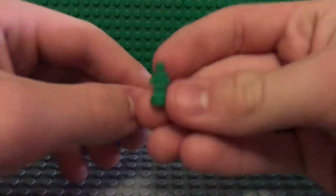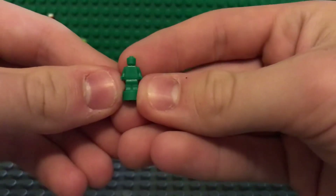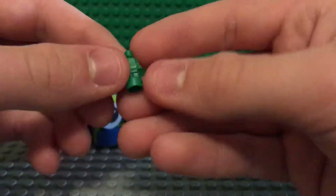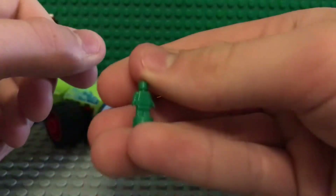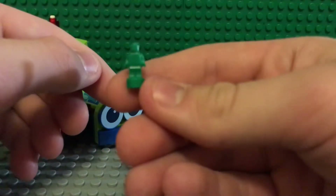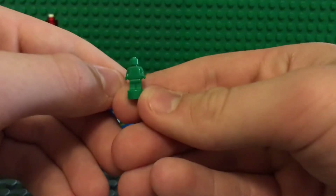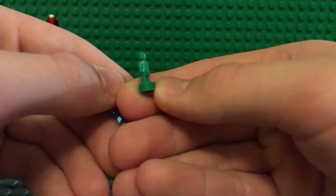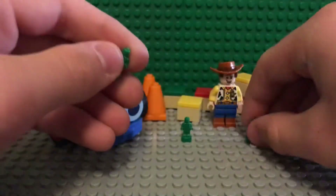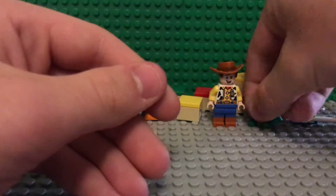Here is the little microfig soldier — the green plastic army men. All it is is just one of those microfig minifigure trophies, molded in green. It's pretty cool — it's got the single stud on the bottom. The set comes with three of those, so you've got three army men.